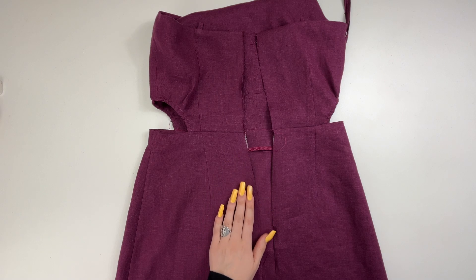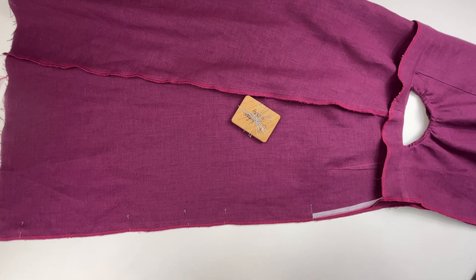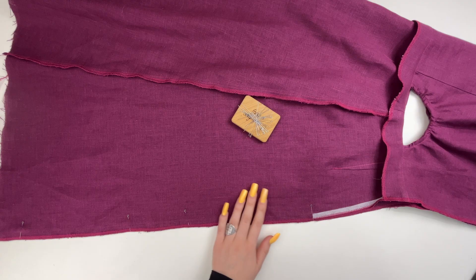Overlock the center back seam. Stitch it from the notch at the end of the zipper to the bottom. Press the allowances.